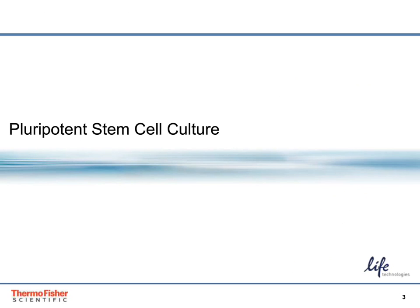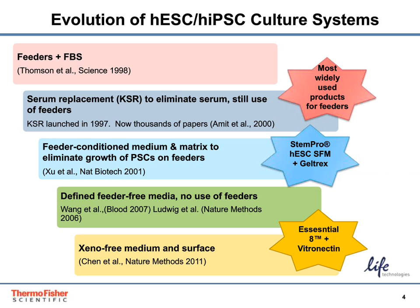There are many options for customers to choose from to culture their pluripotent stem cells, from the most common method — mouse feeder-based culture with knockout serum replacement, or KSR, supplemented media — to the fully defined xeno-free system with Essential-8 and vitronectin as the matrix.